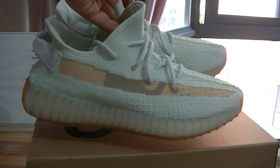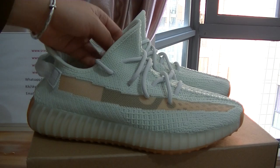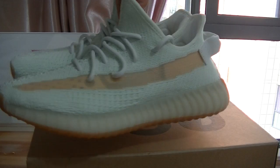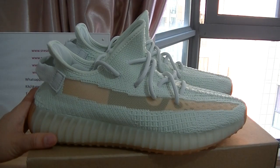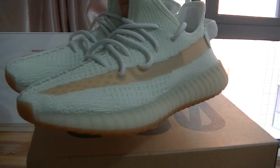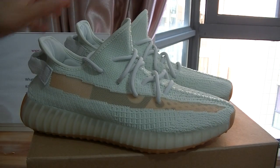Now let's get into the details on these pairs. First, I want to tell you that the pair has both women's and men's sizes in stock, so no matter what size you need, just check it out directly. Today we have the best quality pair here — best materials and best construction on the pairs.